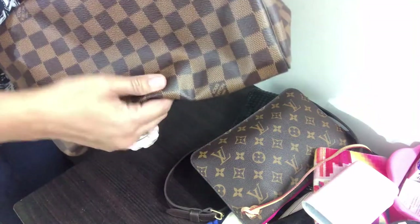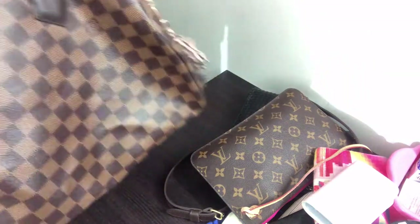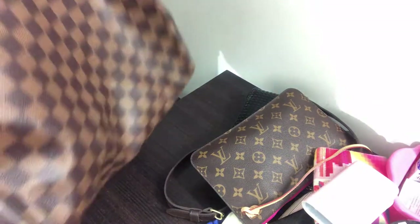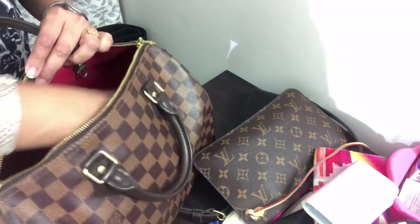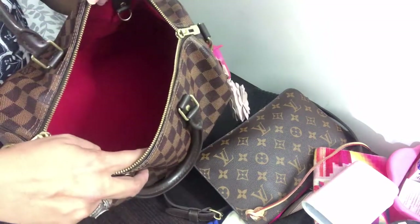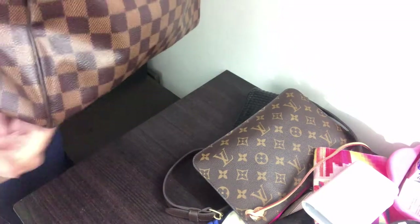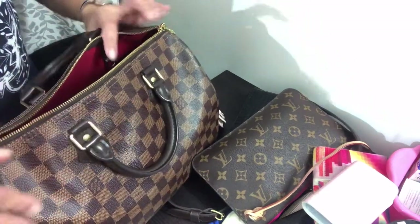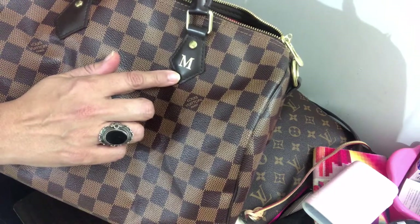There are some who like the slouch of the handbag — it's not very structured. Hence, a base shaper or an organizer is helpful in maintaining the shape of the handbag. You also have the option of having an initial hot stamp.